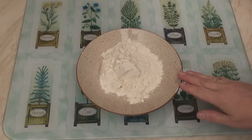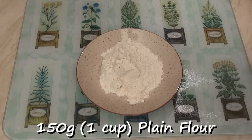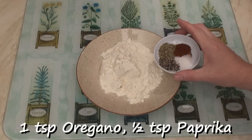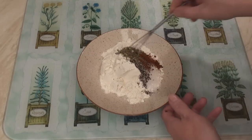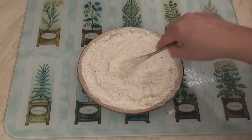Now I need a coating for my calamari. In this bowl I've got 1 cup of flour. Into it I'm going to add a teaspoon of salt, a teaspoon of ground black pepper, a teaspoon of oregano, and half a teaspoon of paprika. Mix it all together with this little whisk. Okay, that's looking well mixed.